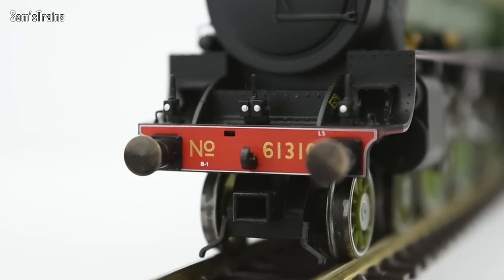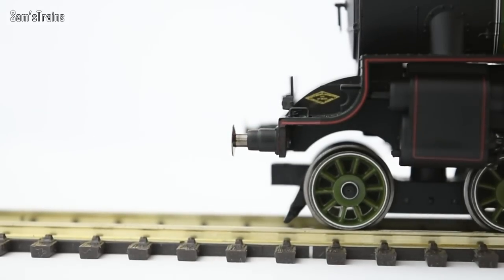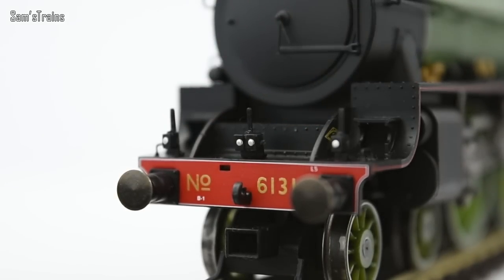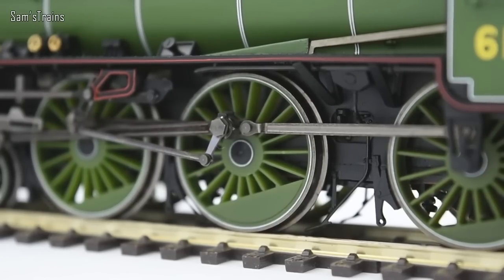The buffer beams are nicely detailed with metal buffers which are sprung — and yes, sprung buffers confirmed. Just above there, not only have you got lamp irons separately fitted, but you've also got lamps on them, which is something that Hornby liked to do during this period. And the outer rims of the wheels have been picked out with that white lining, just like other LNER locos from Hornby, which is really superb to see.